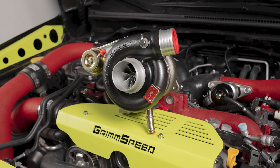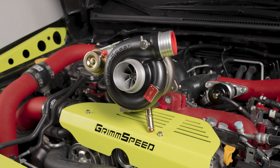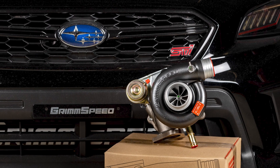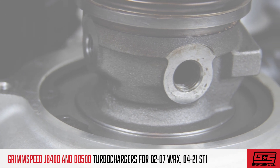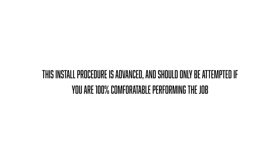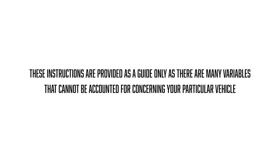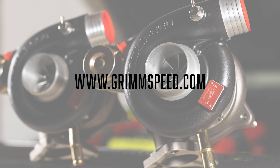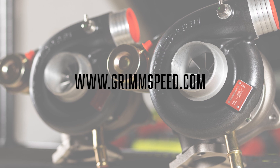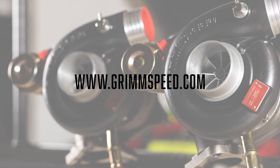Hey guys, this is Clinton from GrimSpeed and I am very excited to be walking you through the installation of the GrimSpeed JB400 and BB500 turbochargers for the 02-07 WRX and 04-21 STi platforms. This install procedure is advanced and should only be attempted if you are 100% comfortable with performing the job. These instructions are provided as a guide only, as there are many variables that cannot be accounted for concerning your particular vehicle. If you run into any issues during your install, please feel free to reach out to our in-house customer service team who will be happy to answer any questions you may have.